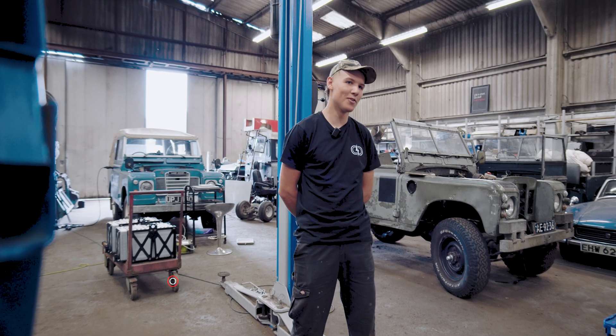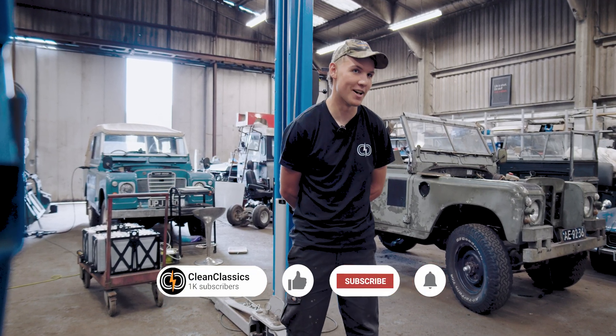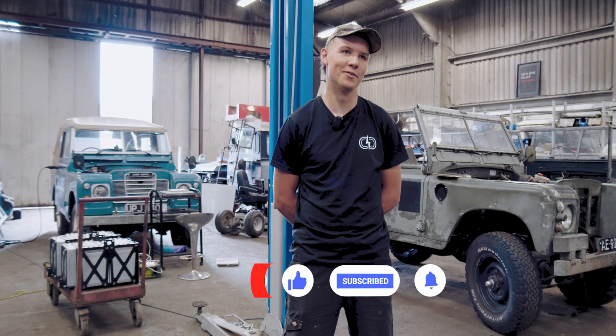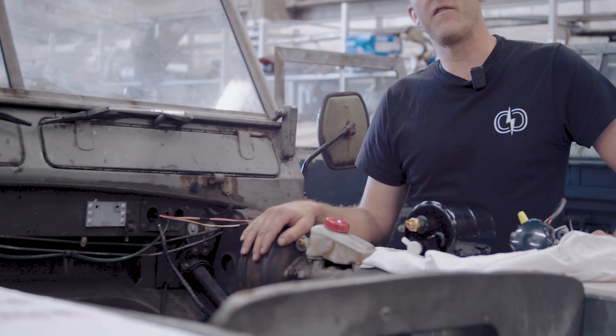Hello viewers — I'm back again on the channel purely to remind you that you should subscribe, because we've been noticing a vast majority of you are not subscribing and we need you to help push our channel. Please help us out and subscribe.